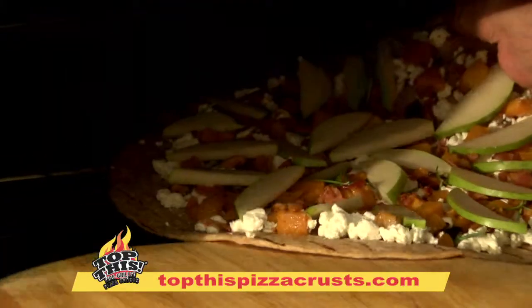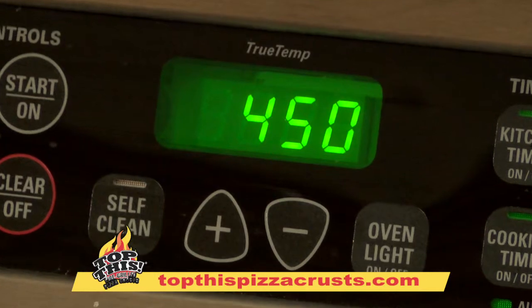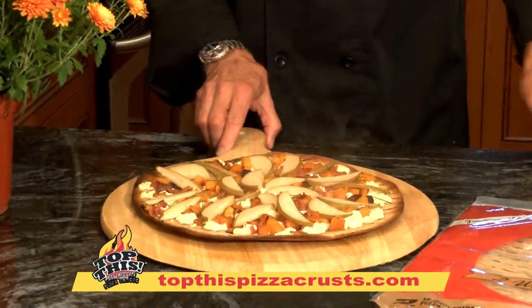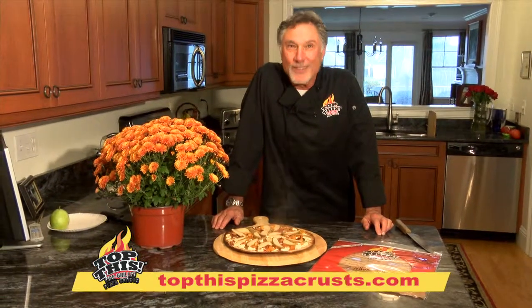Right on the middle rack of the oven — we're going to bake it right on that middle rack so that the bottom gets nice and crisp. So here's your harvest pizza with butternut squash, bacon, pears, and crumbled goat cheese.